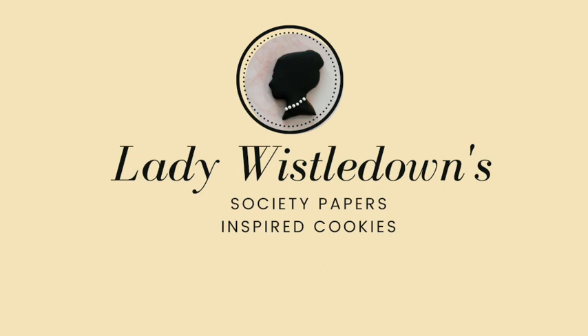Lady Whistledown Society Papers inspired cookies. Welcome to the Cookie Couture. Today you will see how to make a cookie inspired by The Bridgerton Show.